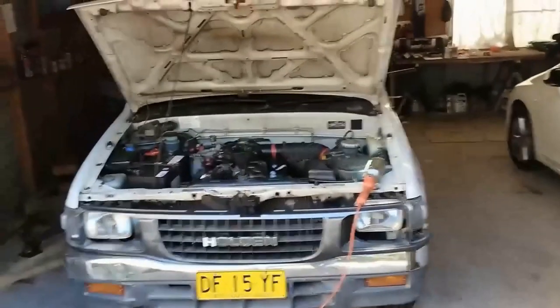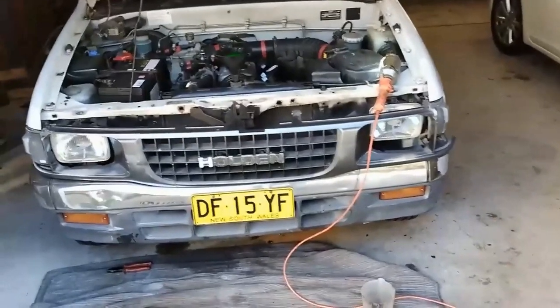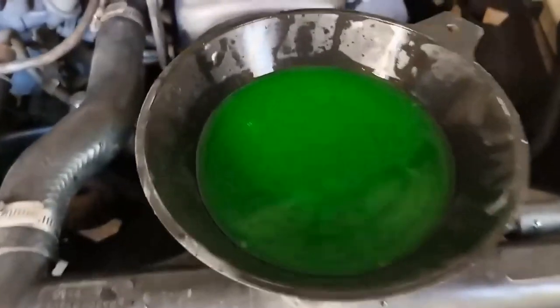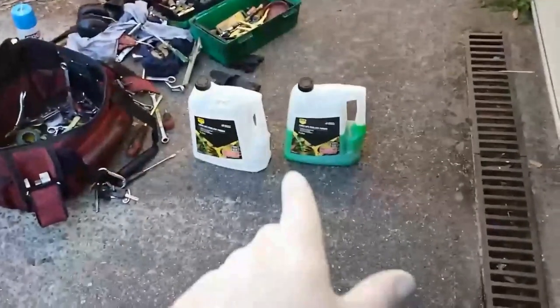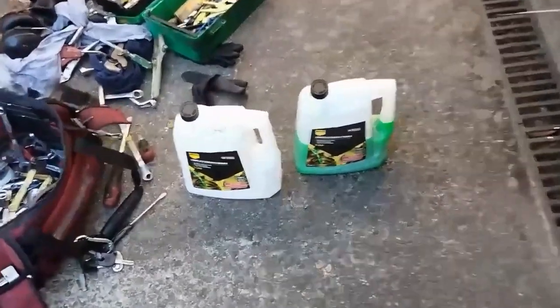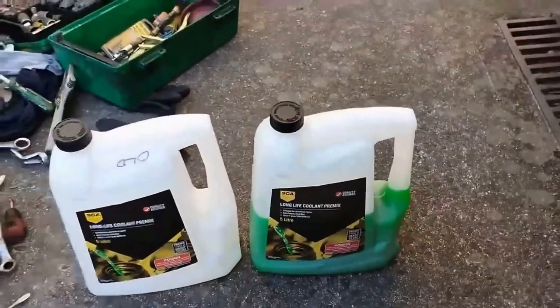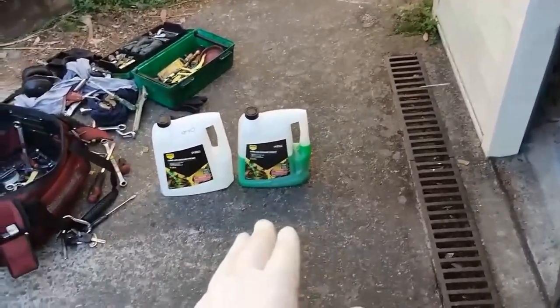To fill it up, I filled the radiator and the reserve bottle - it didn't take all that much more. That's how much I've used so far: one and a half of these five-litre bottles. They're either out of date or they're three months old.